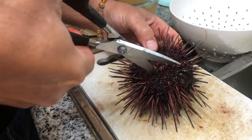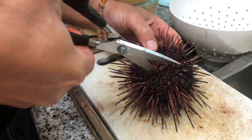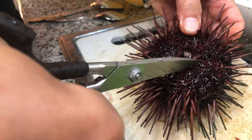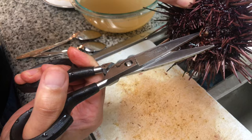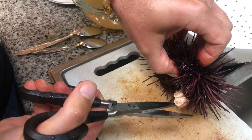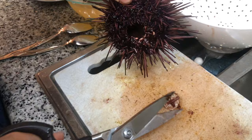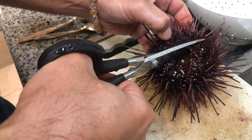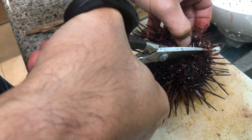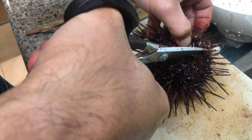We're gonna cut through the center, crack it open, and then scoop out the middle. You just cut into the center of the uni — the urchin, whatever you want to call it depending on where you come from. You're gonna cut the beak out — that's basically the mouth. Discard that part. Then cut it in half, trying not to cut directly on top of the golden part that you're going to eat.